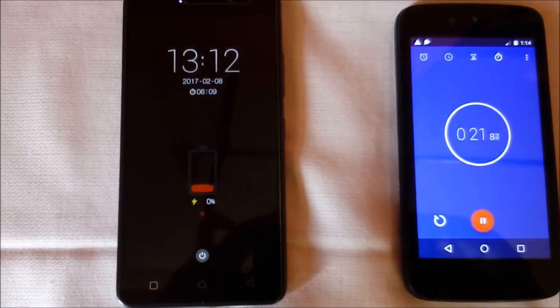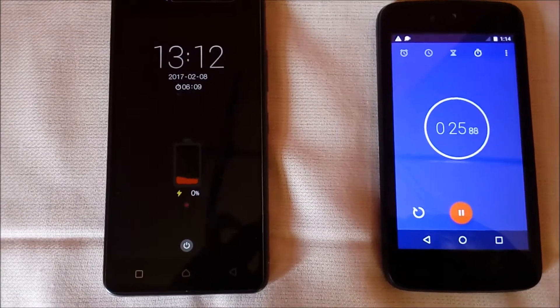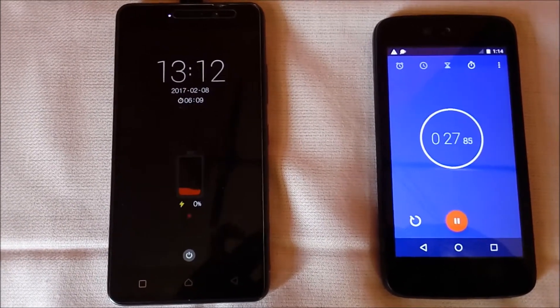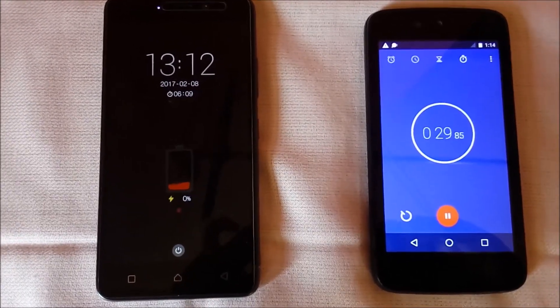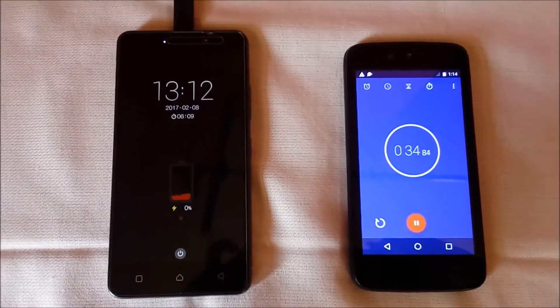Lenovo K6 Power is showing 0% charge now — it's 0% charge at 1:12 p.m. I will also tell you the differences between the charging speed of Lenovo K6 Power with the turbo charger and with the normal in-box charger at various time durations. I will be back after 5 minutes.